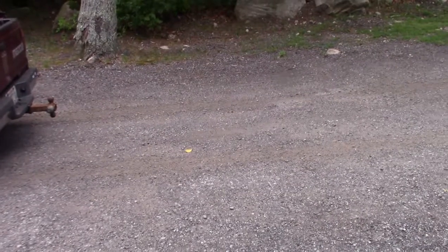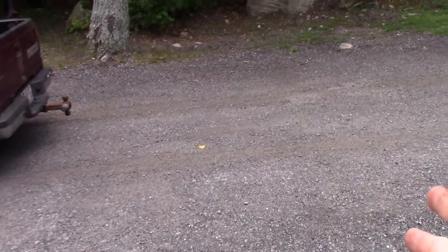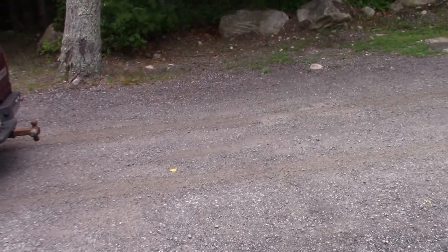The e-brake works fantastic. I got both wheels locking up — this is gravelly pavement, but for the most part I'm really impressed. It works out nice.